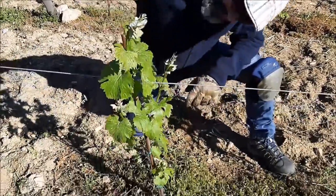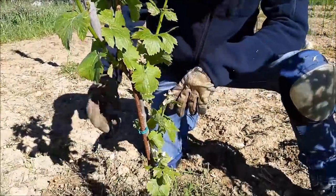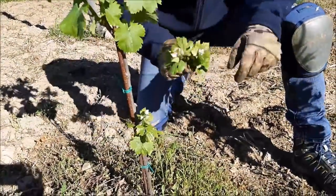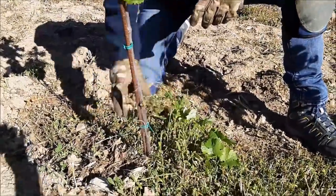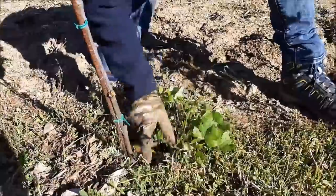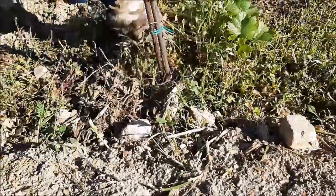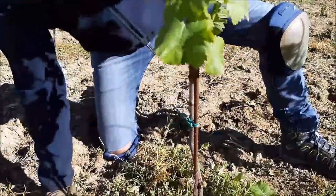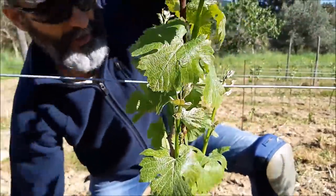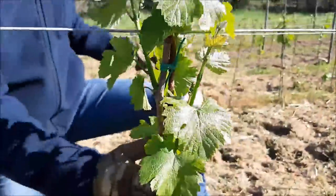Un altro esempio di potatura verde: quattro germogli. Uno, due, tre e quattro. Tutto il resto lo buttiamo giù. È un peccato perché ci sono i grappolini, ma prima si pesa la pianta e poi si pesa il grappolo. Se ci sono doppi germogli — eccolo qua, qua c'è un doppio germoglio — questo lo eliminiamo. Potatura verde effettuata.